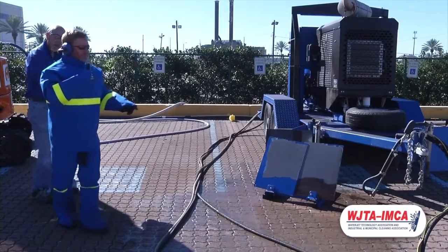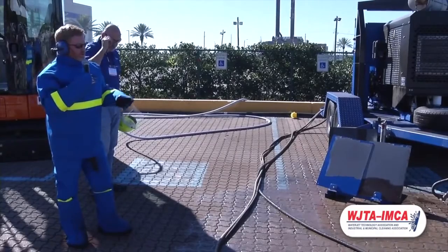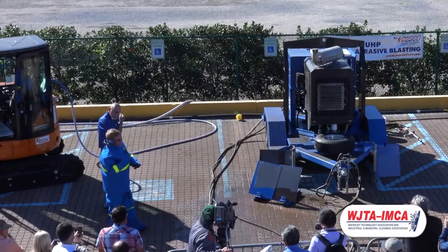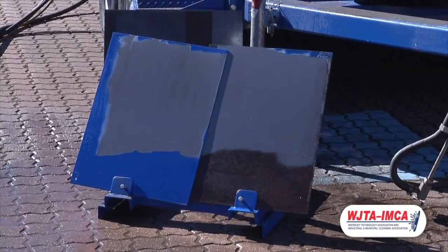Again, what we've just shown you is about 36,000 PSI, 3 gallons a minute, using about 1 to 2 pounds of abrasive. As you can see, it's just as fast as sandblasting with zero dust and about one-tenth the amount of abrasive.